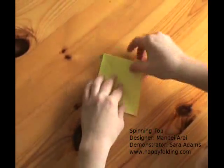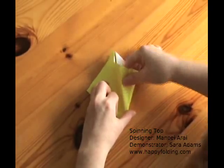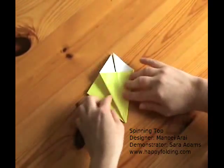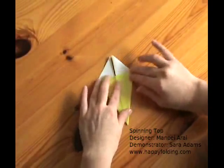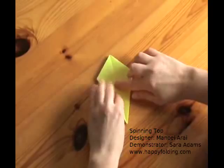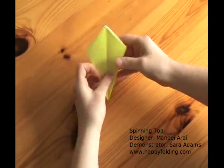On the other side, again do the same thing. Now align the flaps so that there are four on each side.